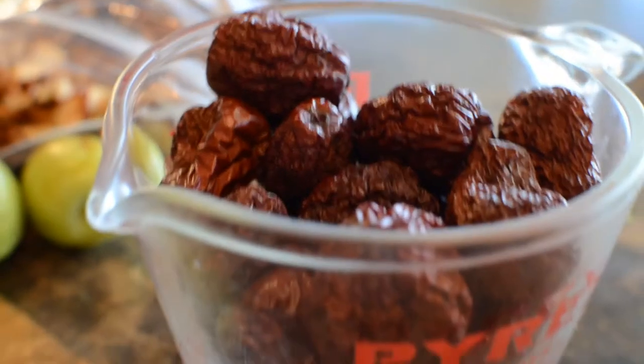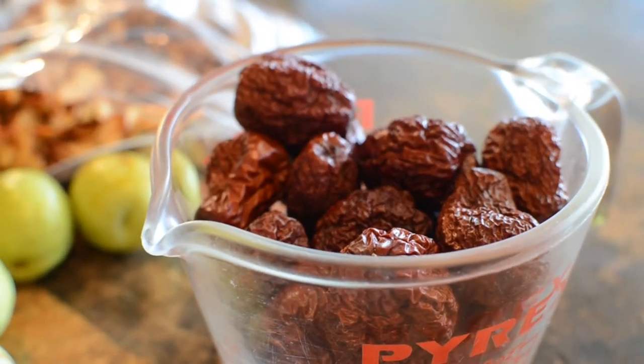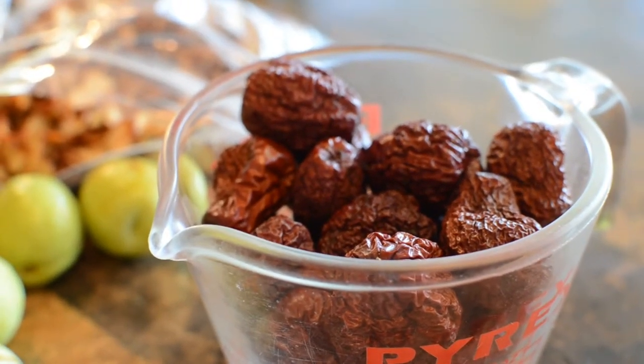Jujube tea helps with relaxation and is crucial for those who couldn't sleep at night. So when I feel more stressed, jujube tea it is. Let's begin.